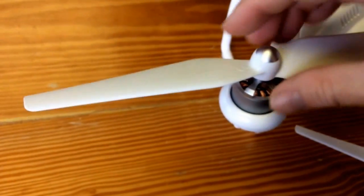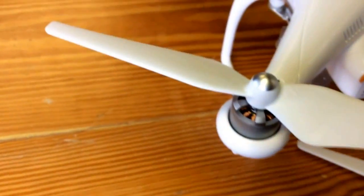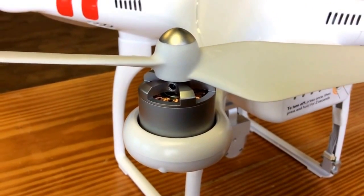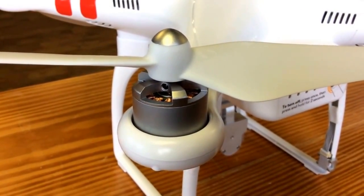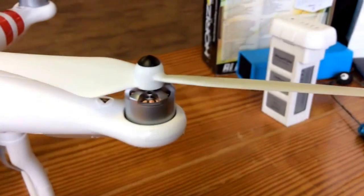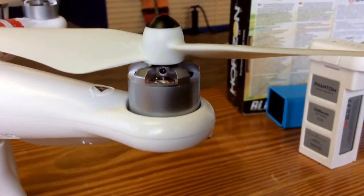I'll show you what a correct one looks like. That prop goes all the way down and it's flushed with the motor. So keep this in mind when you're putting your props on — your props should spin all the way down.